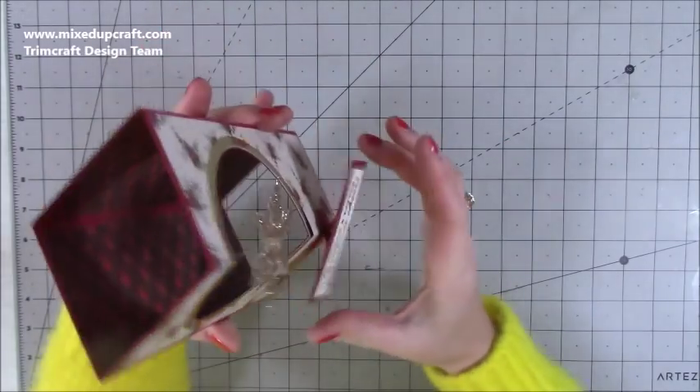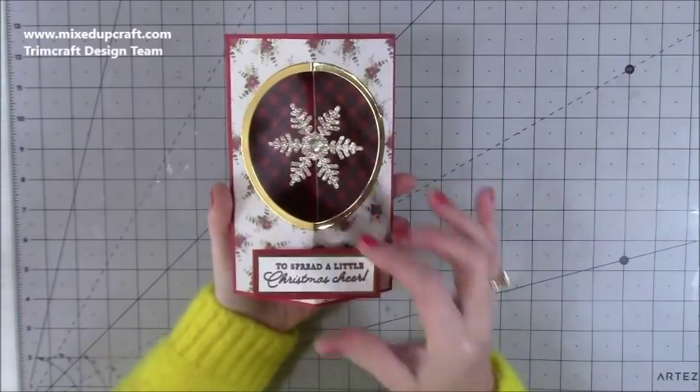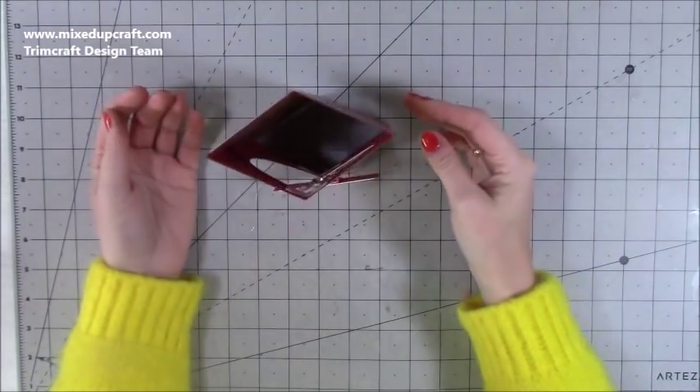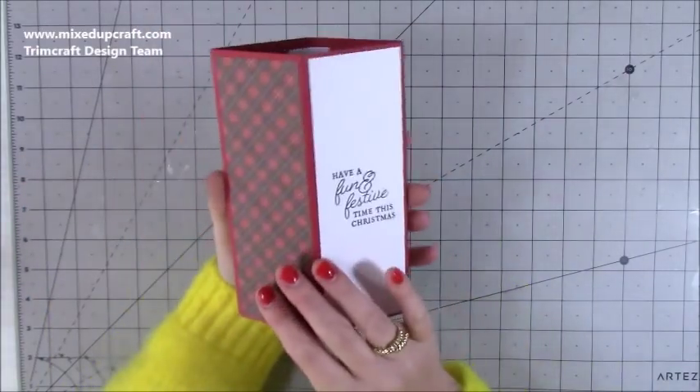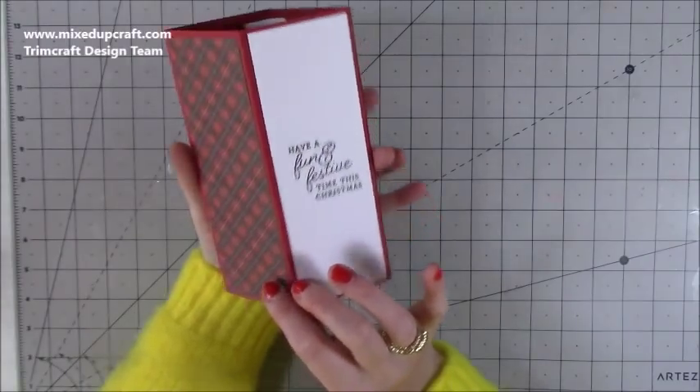Because it's got elastic it has a little bit of bounce so it spins really nicely. I've popped a sentiment on one of my hinges that I like to make whenever I make these boxes, so you can have your sentiment right in the middle and it pops out with the card when it stands. On the back you've got room to write your message - I've just got 'have a fun and festive time this Christmas'.